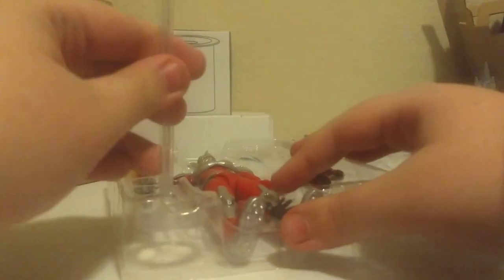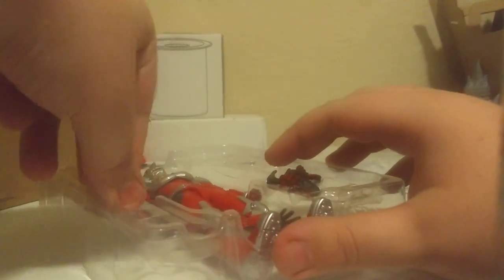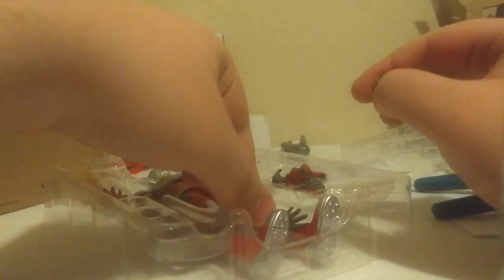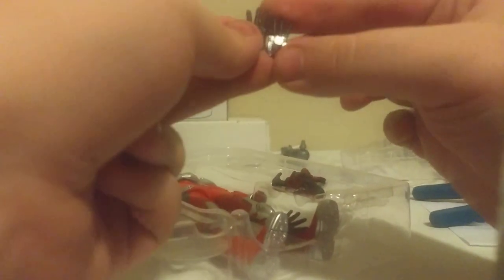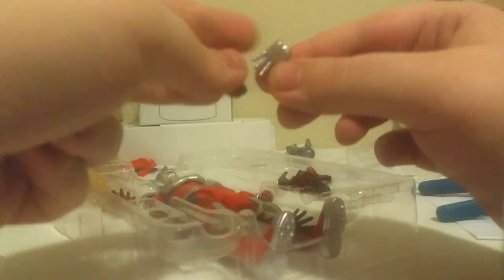There we go — this is like a stand. It comes with silver hands that go with the discs, and these are for the normal Ultraman suit. Ultraman Suit Taro does not have silver hands — he has red hands. But yeah, I could probably swap these around. He also comes with normal hands, though they're a tad smaller; it might not work, but I'll try it out.